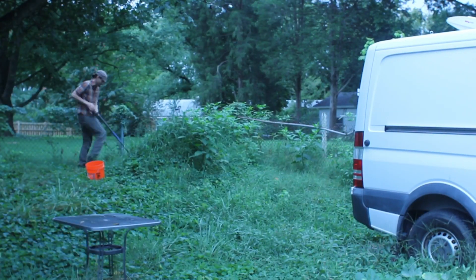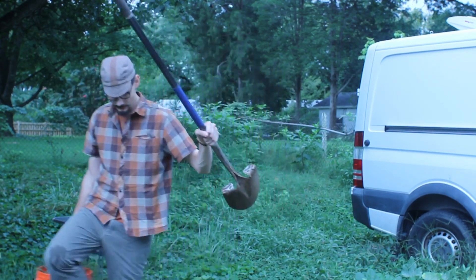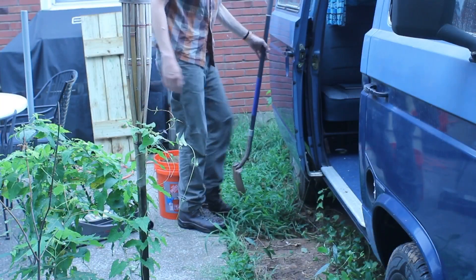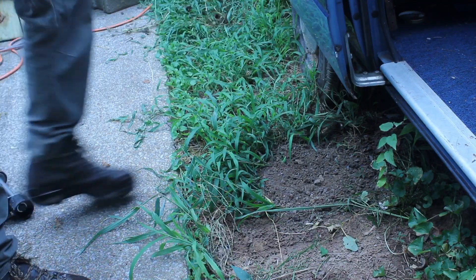I gotta fill a hole. Now I know what you're thinking — I was not promised a hole video. But this hole, this hole is in the way. I always say, never let holes get in the way.